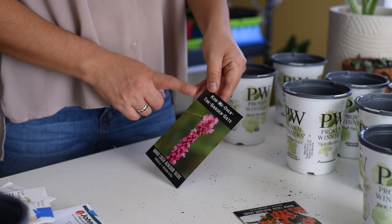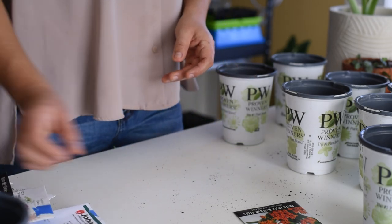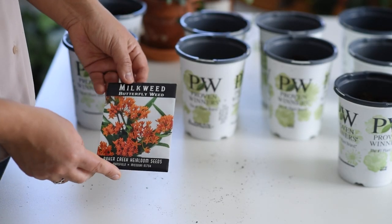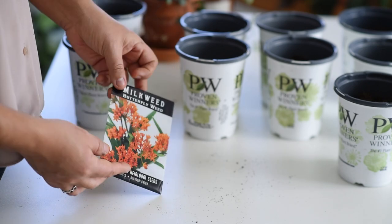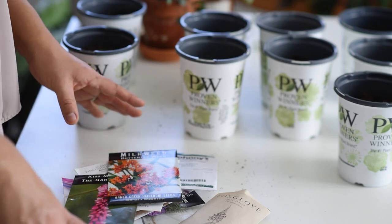Kiss Me Over the Garden Gate — they are gorgeous, from Baker Creek. And the last one is this milkweed. I don't know if it's going to work. I got these, I believe, from Baker Creek as well. We'll see. So these are all the seeds I have here.